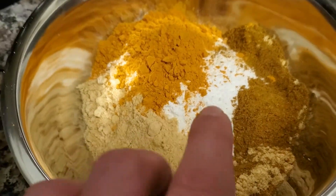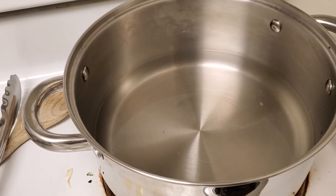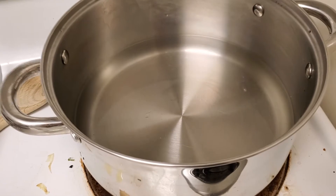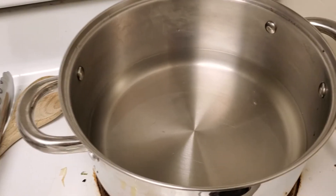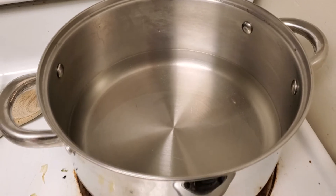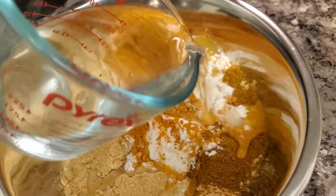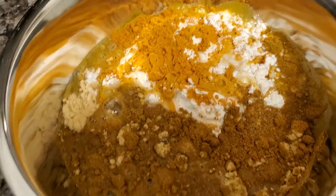Once that's a smooth paste I'm going to mix it in with the vinegar in the pot — there's four cups of vinegar in here that I'm bringing up to a boil. Once I have my paste mixture ready I'm going to whisk it into this and then cook it for about three minutes until it's thick. So I'm going to start mixing the vinegar into our paste mixture here.